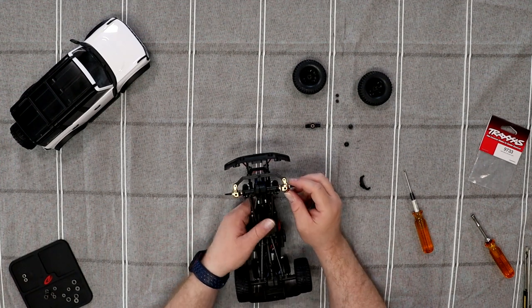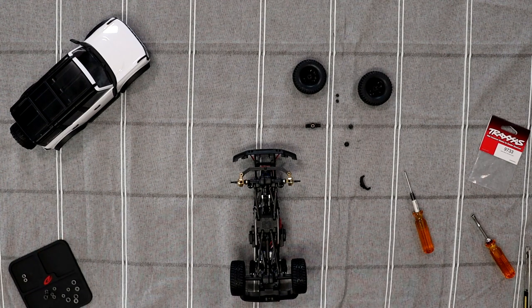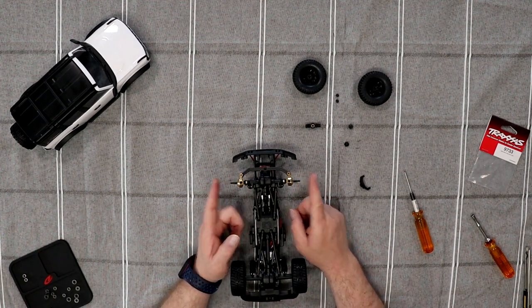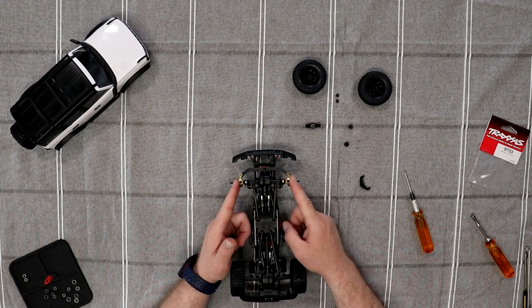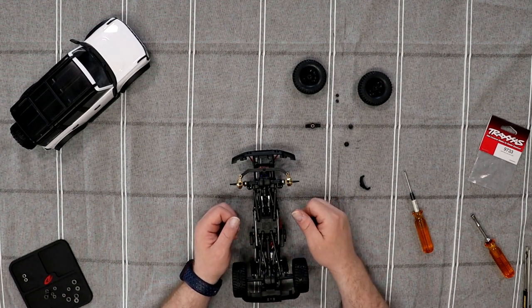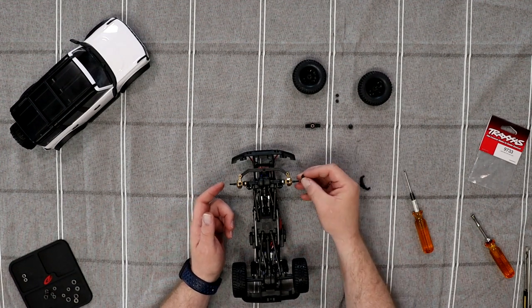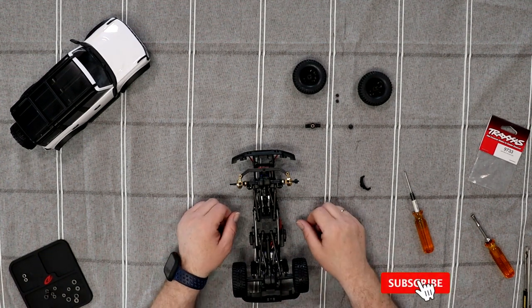There you go — both sides are done. Loading one of my bearings here. Like I said, if you are going to do the steering knuckles and the steering blocks, I do recommend going with bearings. Please remove those bushings — in the long run, you'll thank me. Now I'm going to put my pins back, my X's, put my wheels back on and go have fun with this truck.